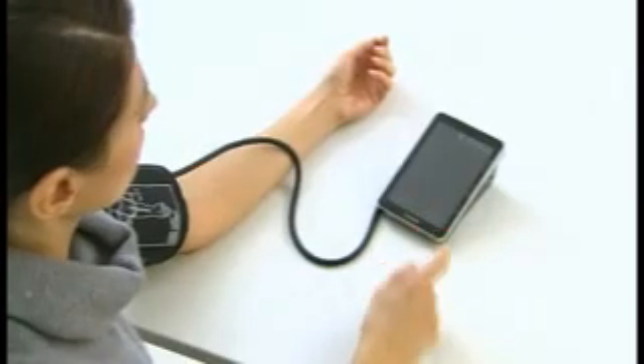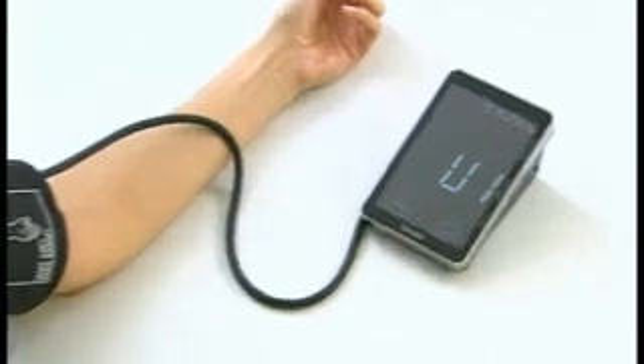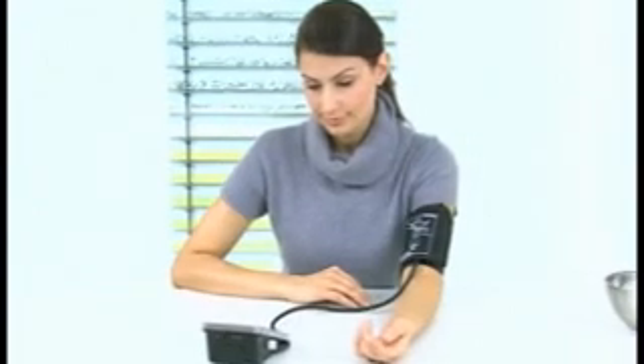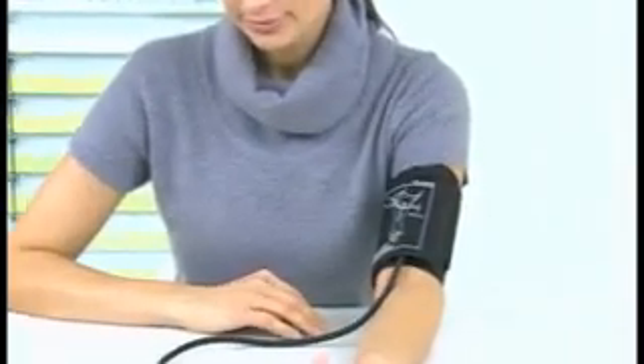You won't find any buttons on the device, which is operated simply via the touch screen. Blood pressure and pulse measurements are taken from your upper arm, just as they would be at your GP.